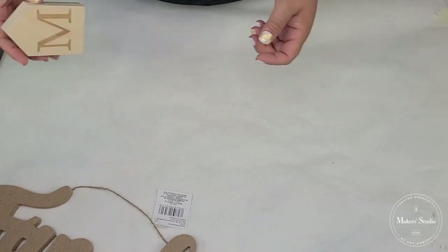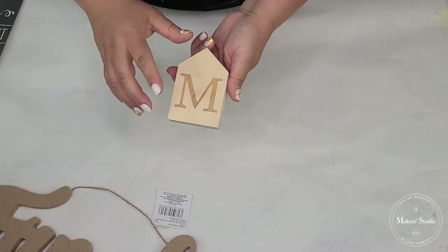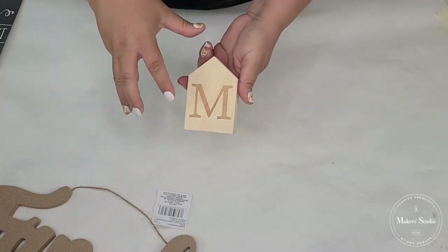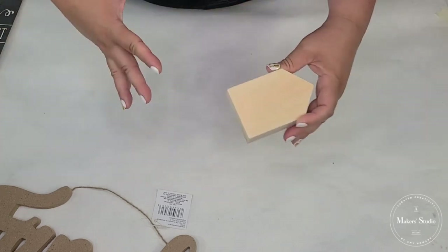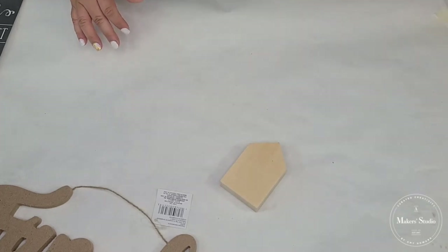I'm also going to be using one of these little wooden house shapes. It's part of a four-piece set that spells the word 'home,' but I've been using them separately because sometimes adding a little detail like this to a vignette works really well.